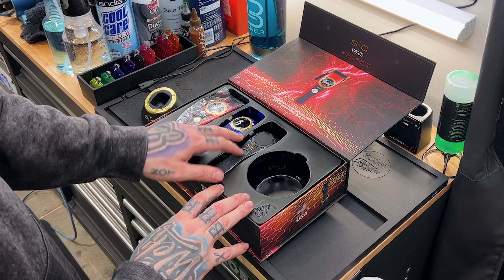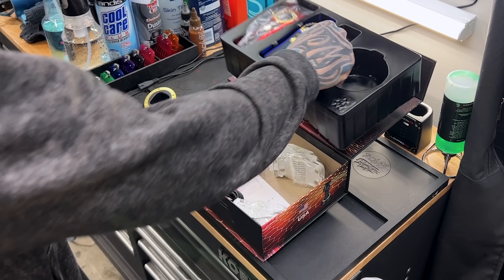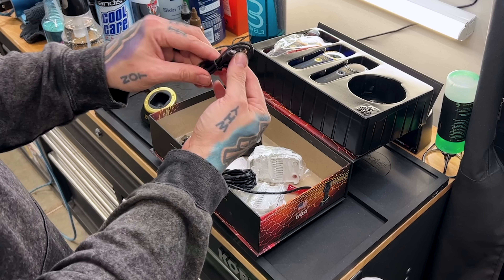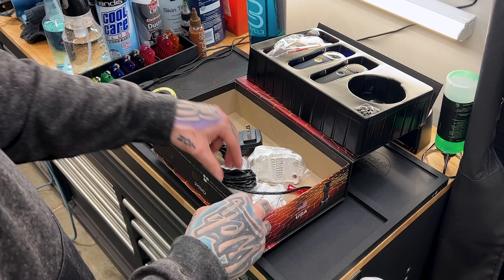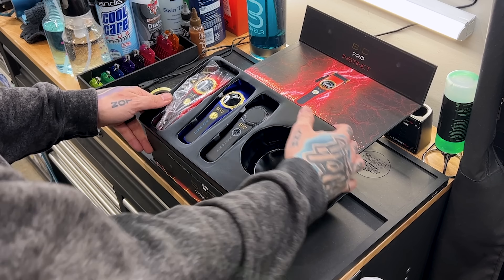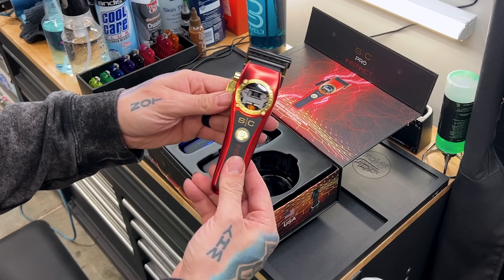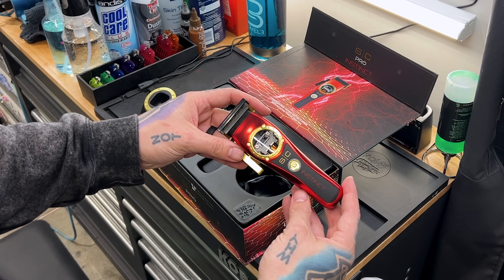There they are — kind of a different-looking charging base. You can see it's got a gold ring around it that matches the clipper. We got two different lids — the blue and the black — off the clipper. Here's the clipper. And of course here is the stretch bracket, a couple of levers, the white double magnetic guards, the charging cord, a screwdriver, and a micro USB cord to charge it as well. Let's go ahead and pop this clipper out of here and check it out.